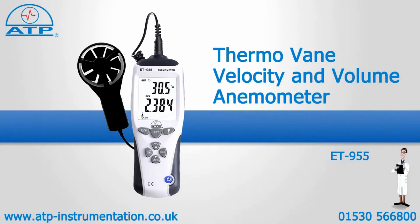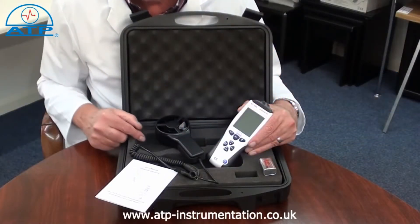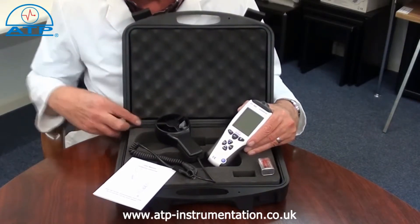An introduction to the thermovane velocity and volume anemometer. It is supplied with a compartmented briefcase style carry case and battery.